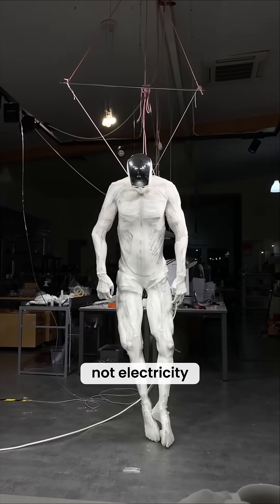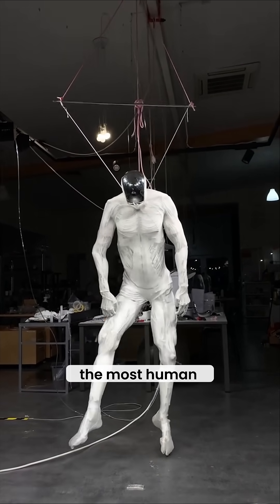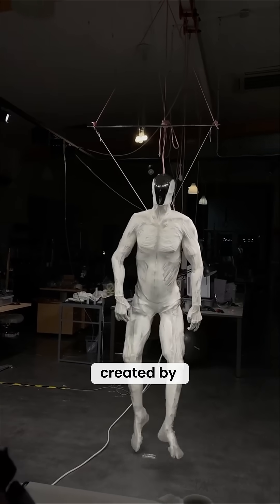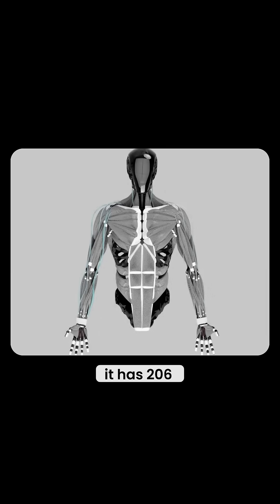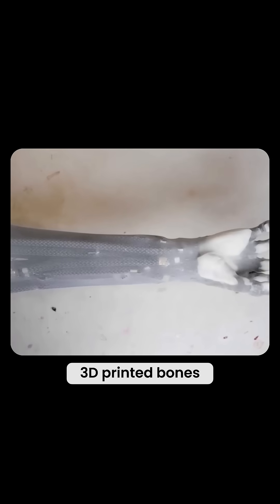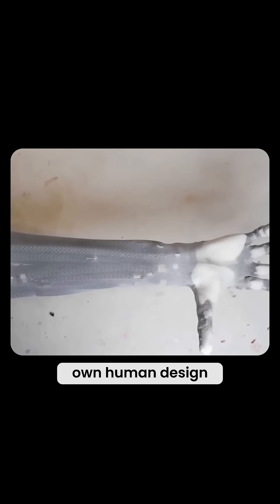This robot runs on water, not electricity. Meet Proto-Alpha, the most human-like robot ever built. Created by Clone Robotics, Proto-Alpha isn't just another metal machine — it has 206 3D-printed bones forming a skeleton that mirrors our own human design.